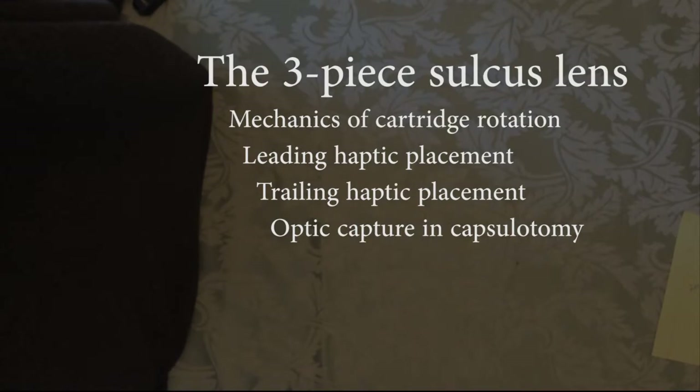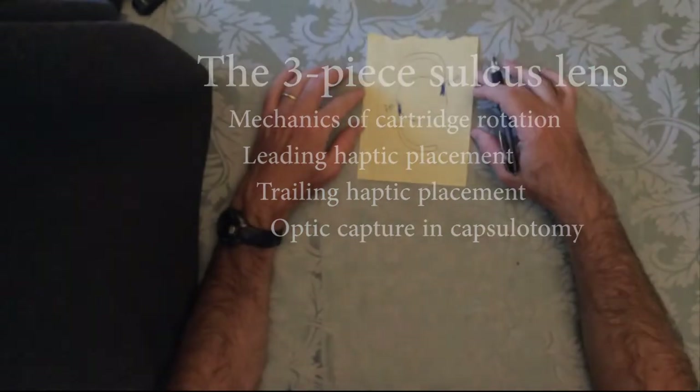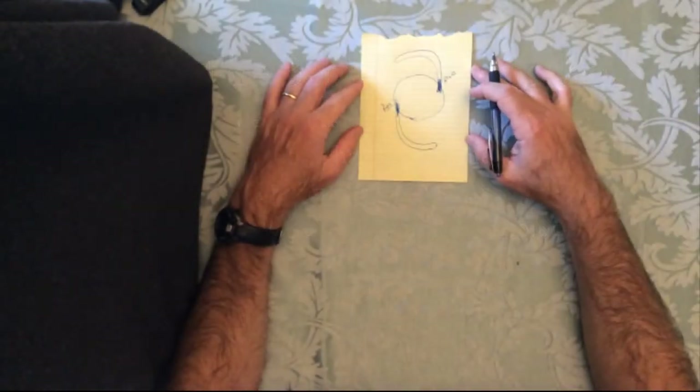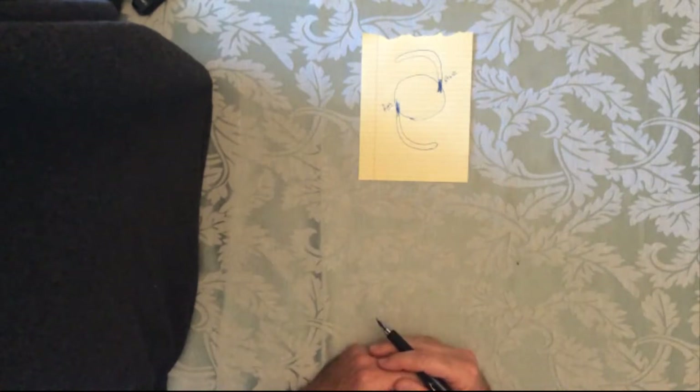I put single piece lenses in almost exclusively when I'm doing cataract surgery. When I use a three-piece lens, usually the posterior capsule is open and I need to put that lens into the sulcus.